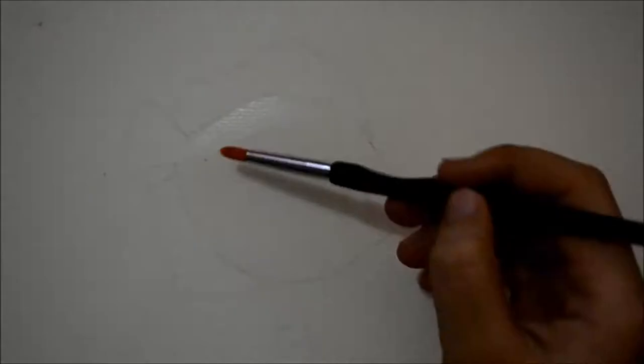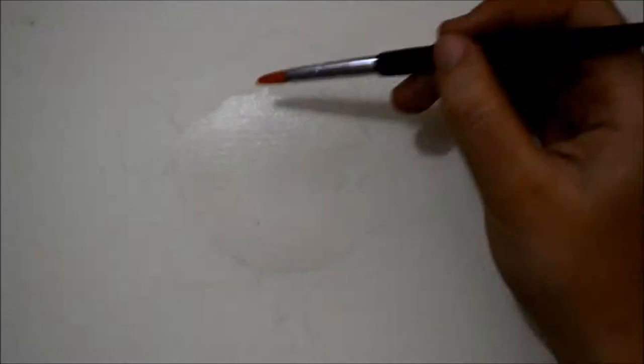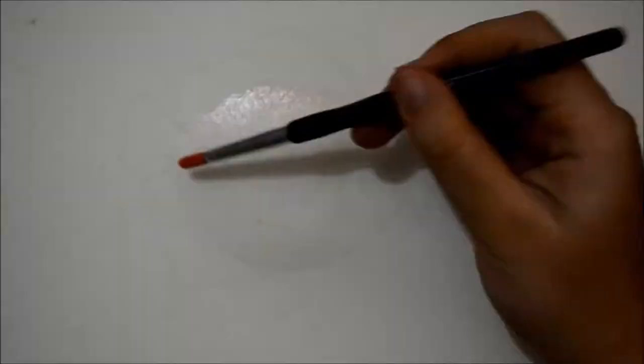Hi guys, so today I will be teaching you how to paint this really cool fish called a discus using watercolor. We start by applying clean water to the body and head of the fish. Make sure that you don't apply water on the background, because we want the paint to stay within the area of the fish's body.